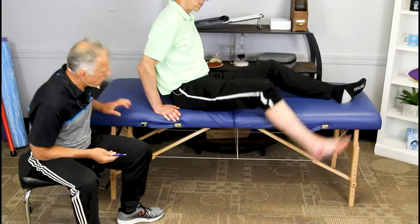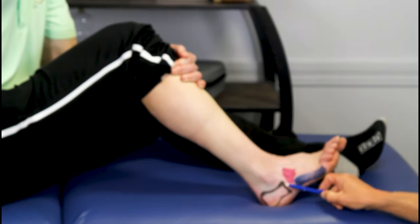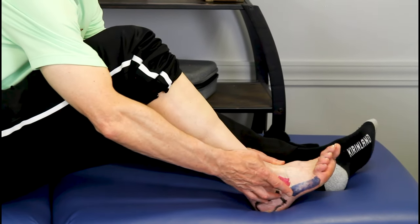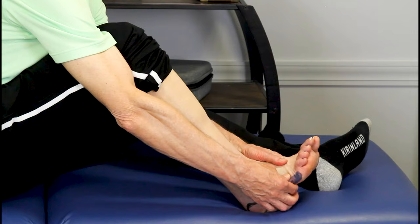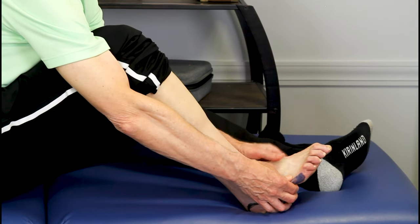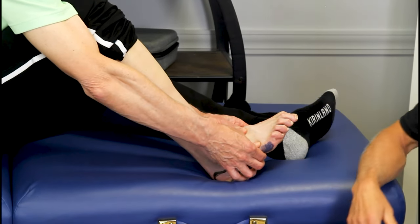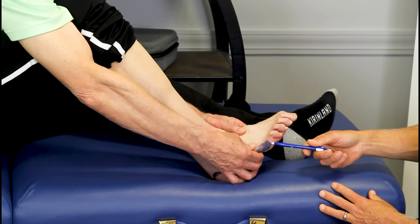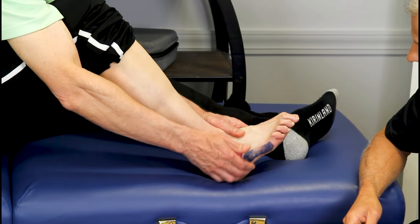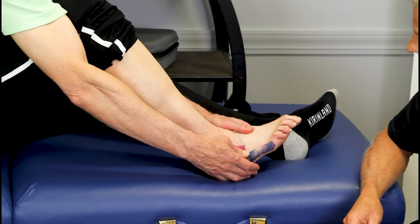Brad has colored my foot so you can see the fifth metatarsal, the cuboid, and the calcaneus. To find the fifth metatarsal, start by the little toe and go all the way down — you'll feel a bump. That's the end of it. Grab onto that with your thumb and finger and just wiggle it up and down. Relax the foot. You're stabilizing the rest of the forefoot with the other hand. In a healthy foot there should be a little motion there, and you can compare the involved side to the non-involved side.